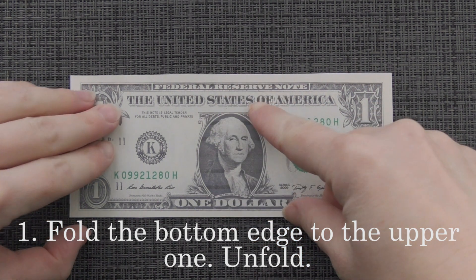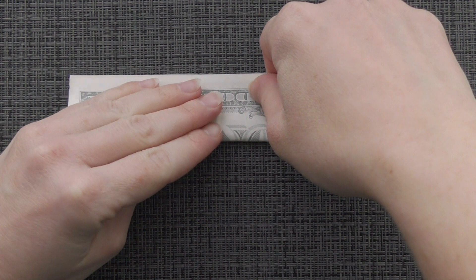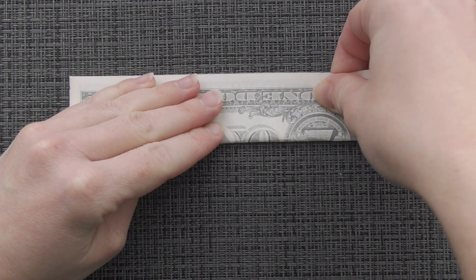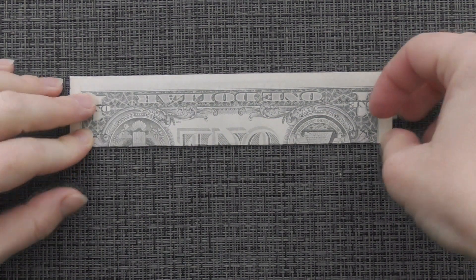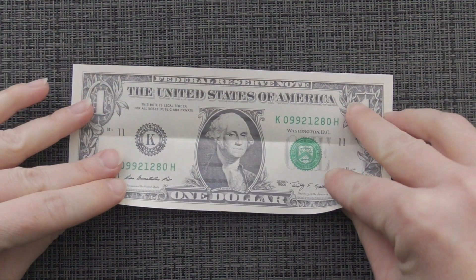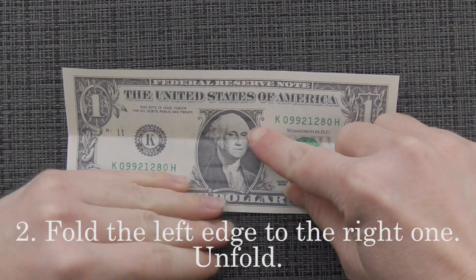Fold the bottom edge to the upper one. Unfold. Fold the left edge to the right one. Unfold.